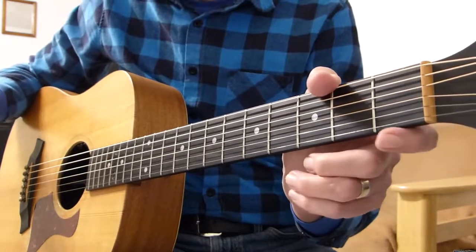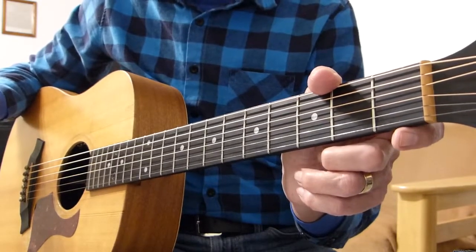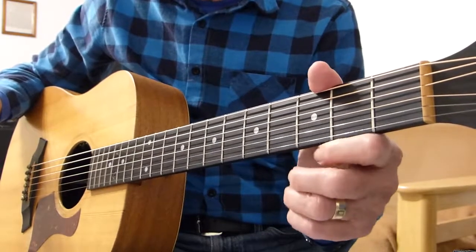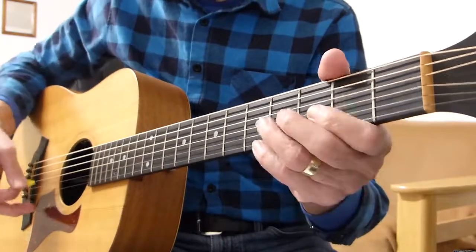I'm in standard tuning, no capo as you can see. I'm going to play through the first couple of verses and then the chorus, and then basically you have everything you need to play this song completely. I'll break it down and show you exactly how I played it. So without more ado, let's get to it.